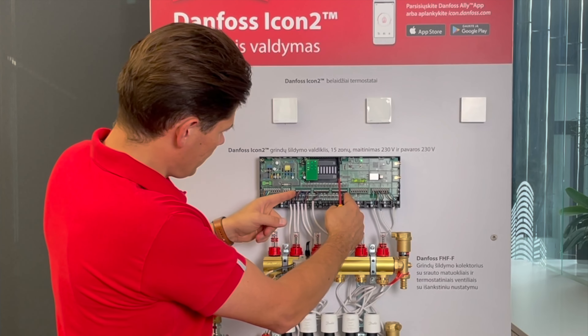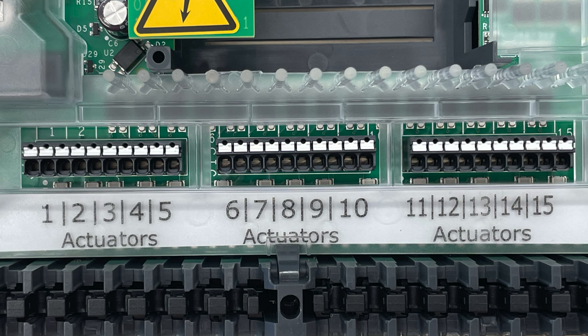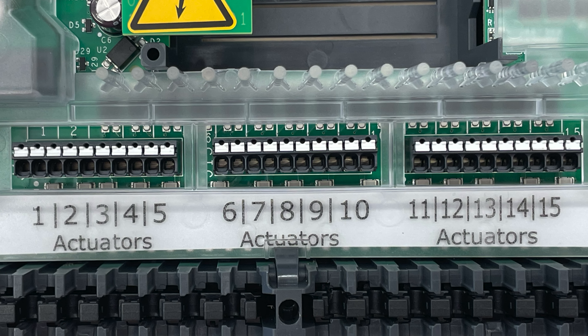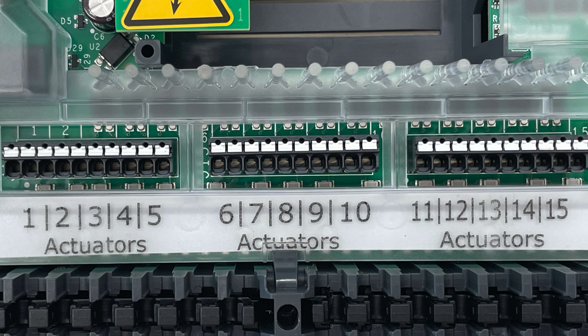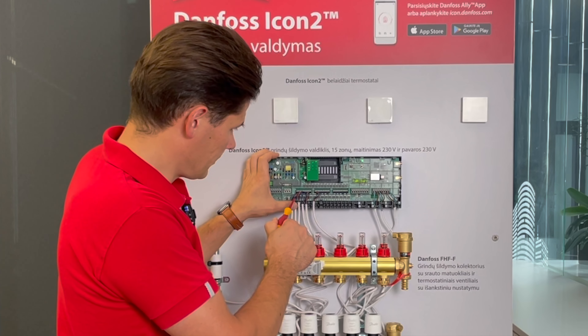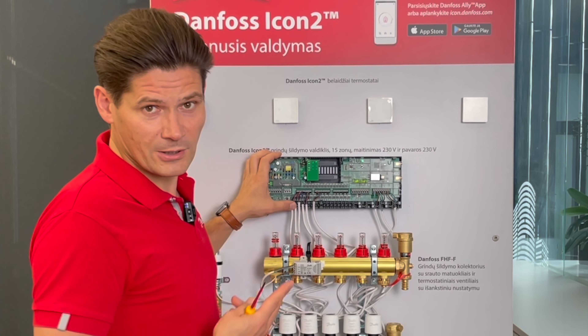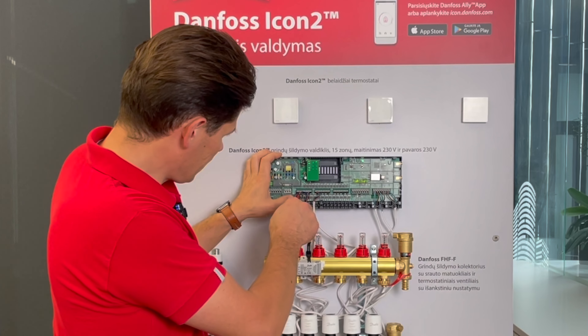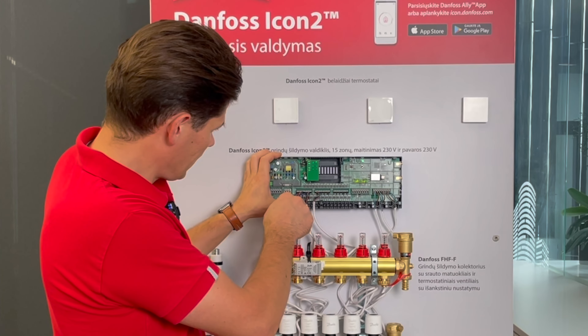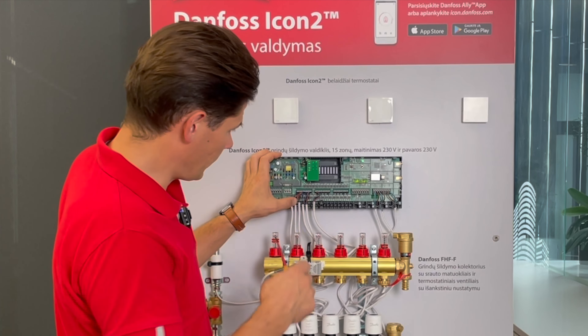Here we have connections for 15 actuators, and you may connect only one actuator per output. If you connect two actuators into one output, the controller will warn you of a faulty output.